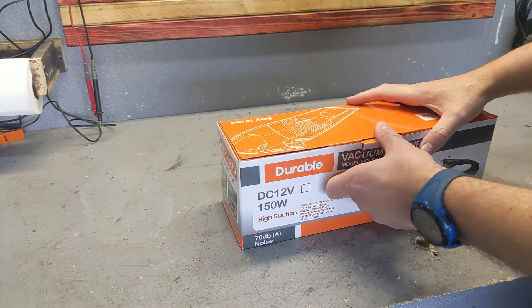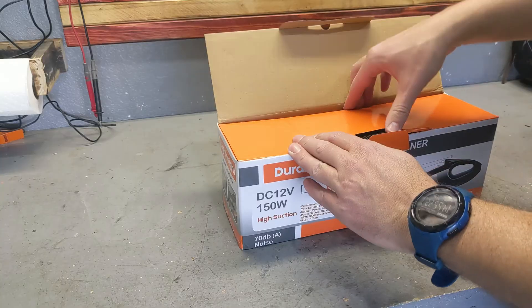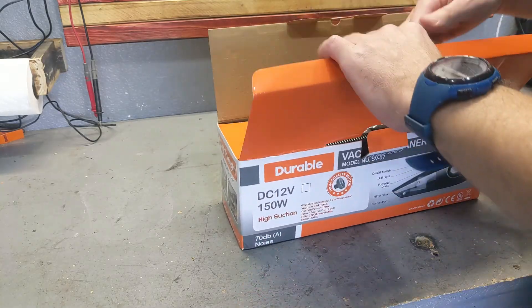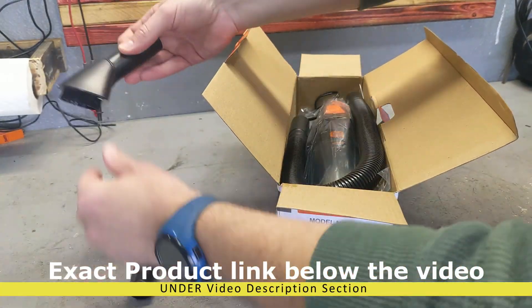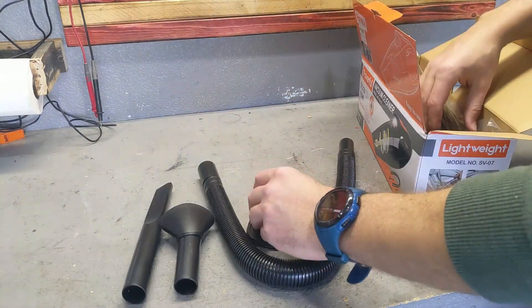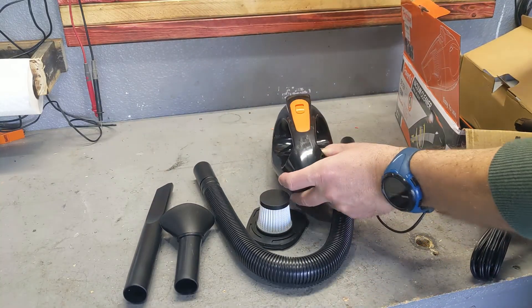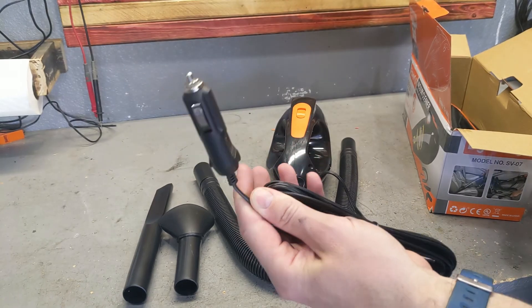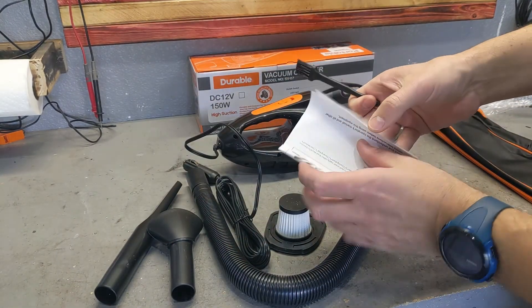And I found this. This is a 12-volt, so it plugs into the cigarette lighter because your car battery will always work. What you get in the box is all the accessories that you need: a filter, the vacuum cleaner with a proper 12-volt cable, a pouch, a little brush, and a manual.